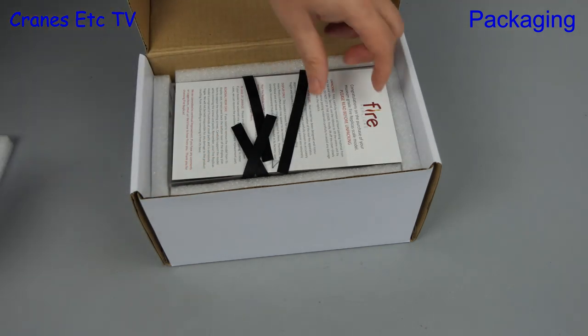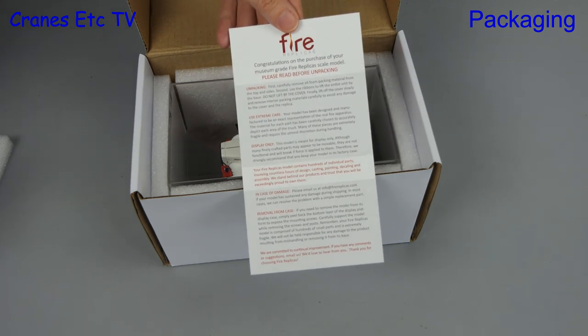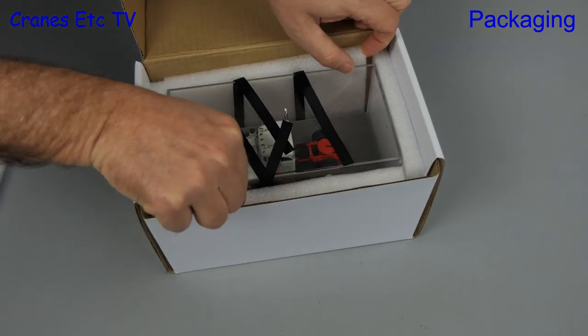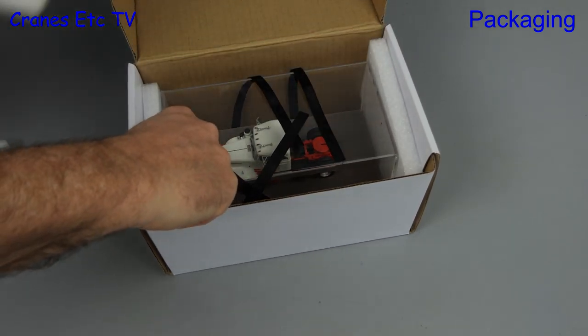In the box is an instruction sheet which tells you how to remove the model and take care of it. The Autocar company is interesting because it started in America in 1897 and it's reported to be the oldest surviving motor vehicle brand in the Western Hemisphere.